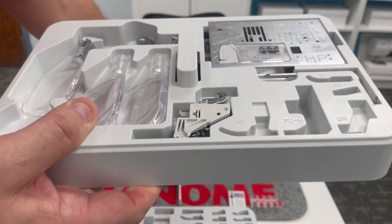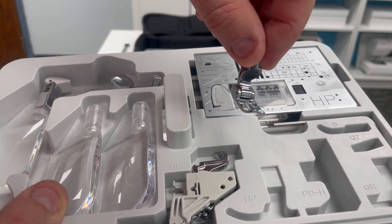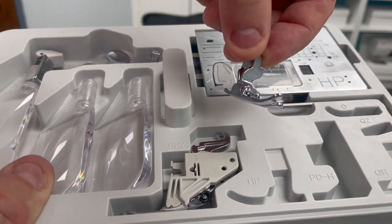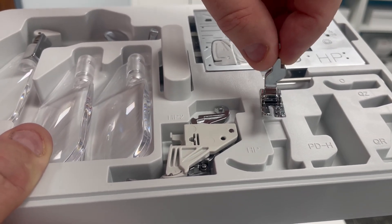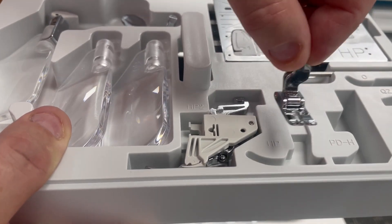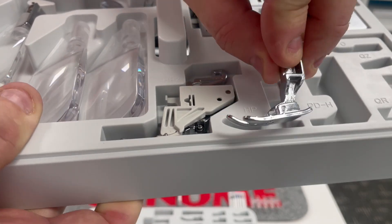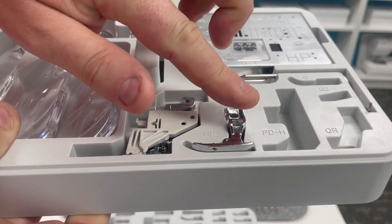We also have a home for the regular HP foot — the metal foot where the foot and the ankle, the footholder, are integrated. Perfect for high-speed sewing with very accurate results. The Janome Continental M17 stitches 1,300 stitches per minute. How we can get such accurate seaming is by having that foot and footholder integrated for that perfect scant quarter. So that has a home.